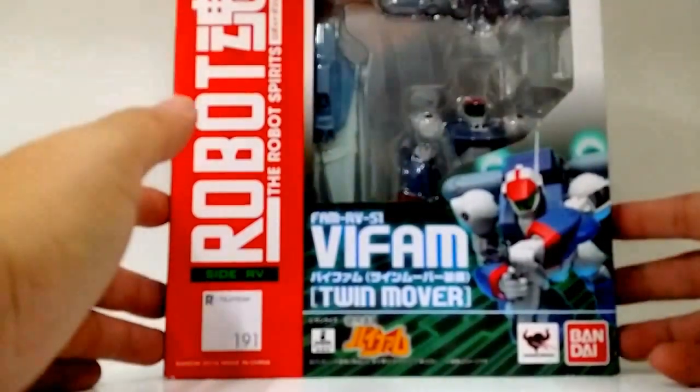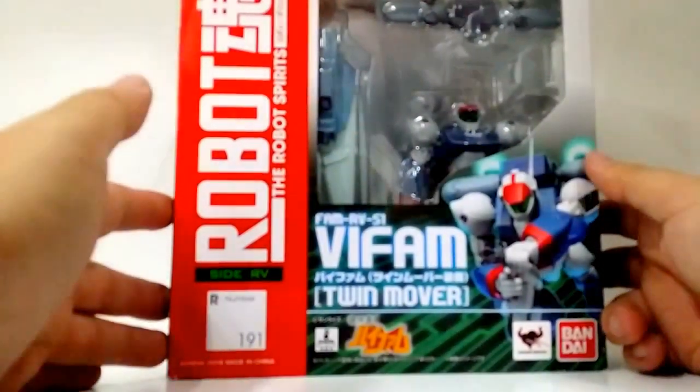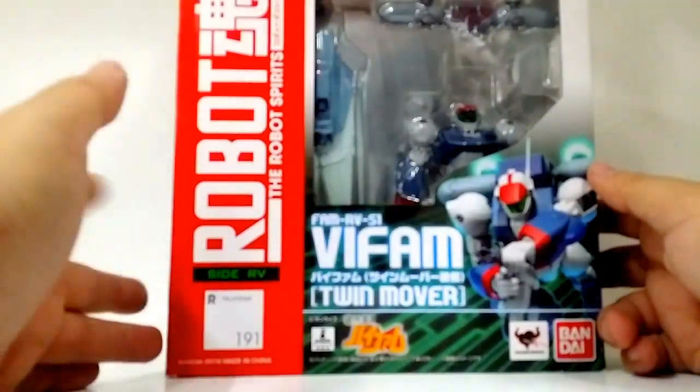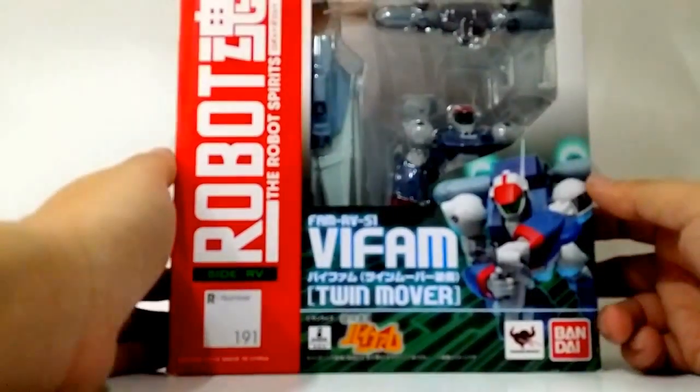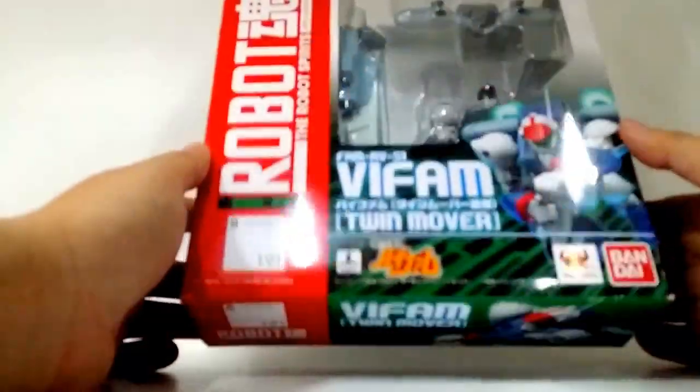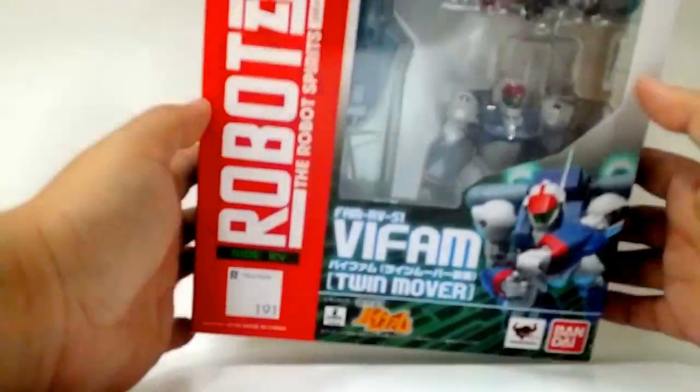Hi, Malvin Lemmy here of GreyTorceOnline.com and I'm gonna do a quick unboxing of VI-FAM Twin Mover. This is Robot Spirits number 191 made by Bandai Collectors Division Tamachi Nations for the January 2016 product line.